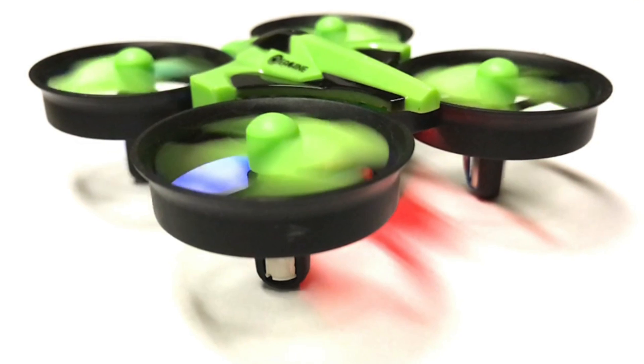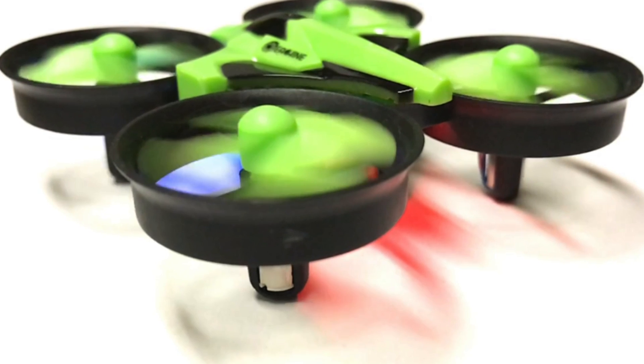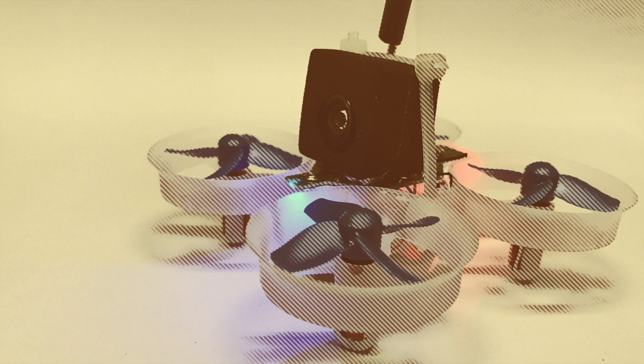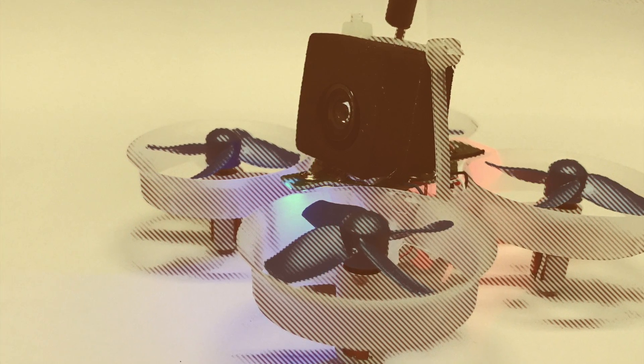As mentioned in our previous reviews, the Eachine E010 is great out of the box if you're just planning on flying around the house without any added accessories, but as soon as you put an FPV camera or a heavier battery on it, you're going to want to upgrade to something with more power.